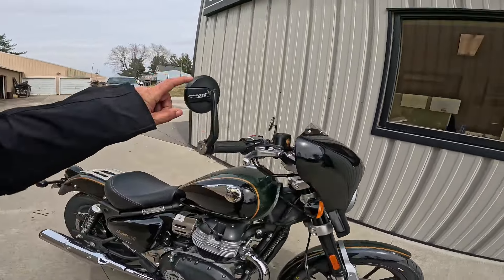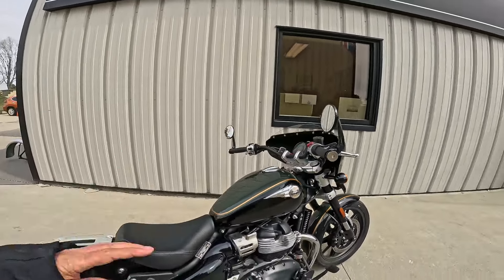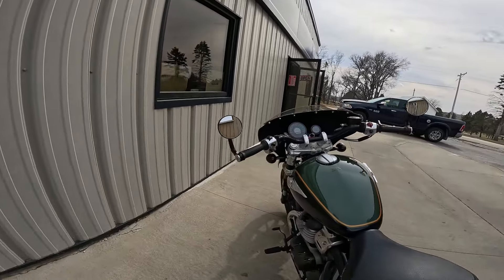Coming over here, he put these bar-end mirrors on. They're logoed Super Meteor 650. He says they work great. Absolutely beautiful.